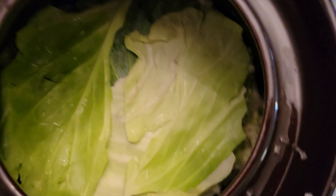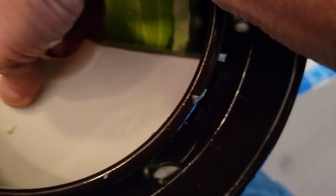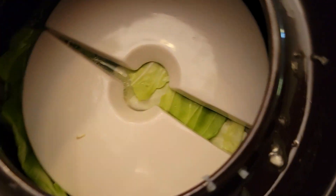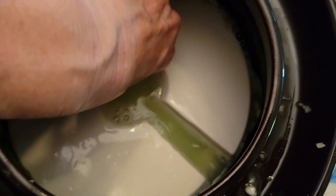The cabbage leaves are on — let's put the weights in. The weights come in two parts. I'll push them up against the wall and push the cabbage down. Liquid, liquid, liquid — that's good, that's what we want to see. The liquid is going to help keep an air lock on the cabbage so it doesn't come above and hit the air and possibly spoil.